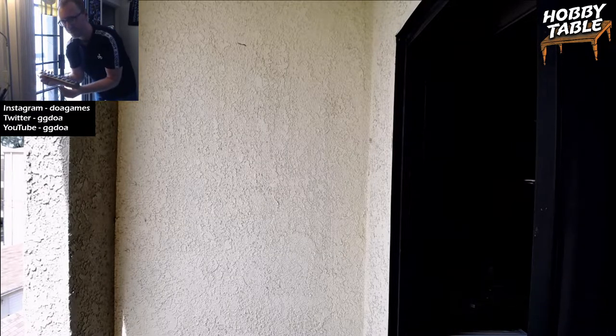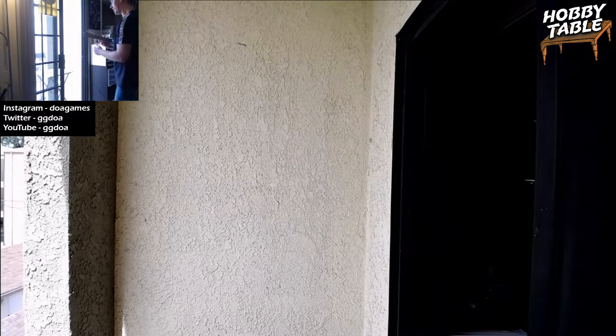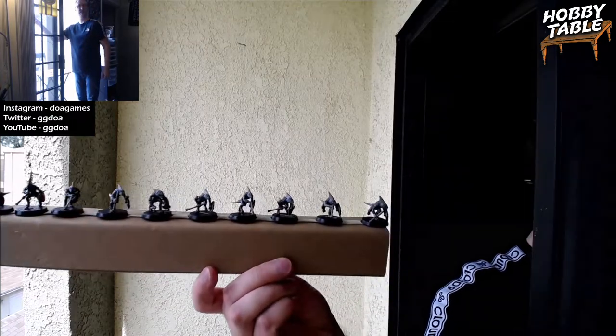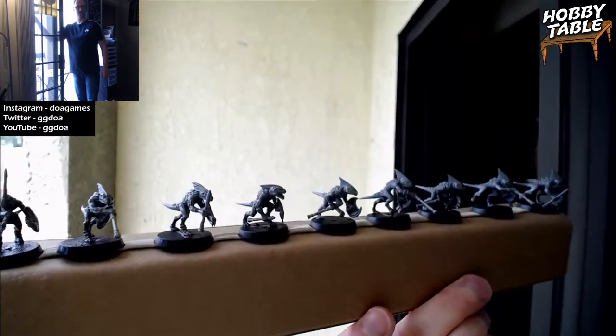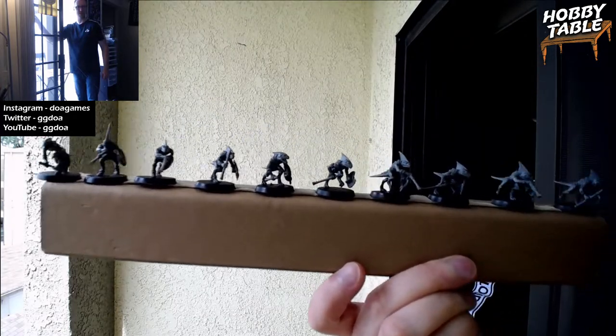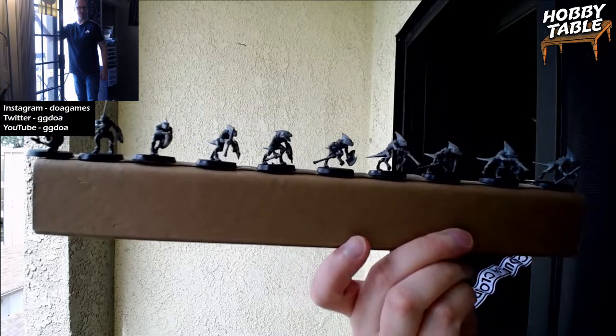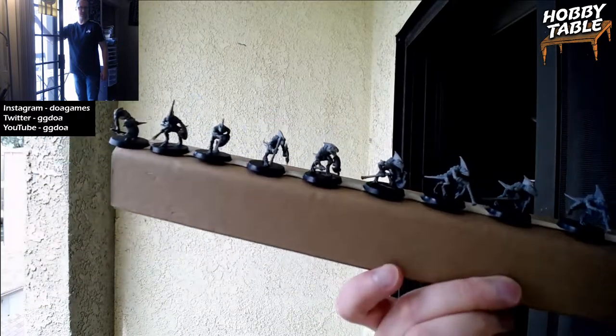We're going to prime some skinks today. We built the Basilidon last time; today I'll be priming some skinks. Let me just hold them up here. This is what we're going to be priming. The normal Hobby Cam is now on a tripod outside on my little office porch. We've got ten skinks on here.